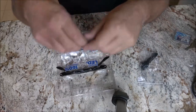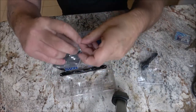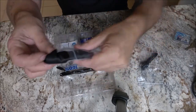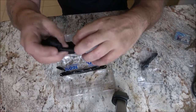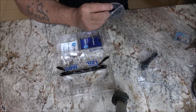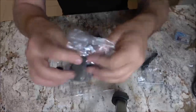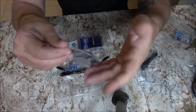We've got a little baggie with what they call a carry case — it's not really a case, but okay. They throw the stuff in there. And there's some more paperwork.